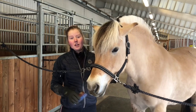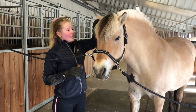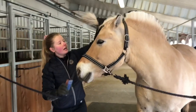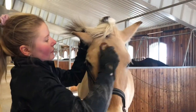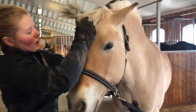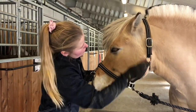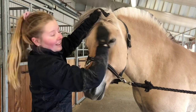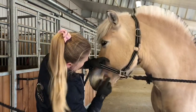Nå skal jeg børste ansiktet til Silja — da bruker man ansiktsbørsten, en sånn liten børste. Det er viktig å bruke den lille børsten i ansiktet, slik at man ikke kommer for nærme øynene til hesten og hesten ikke får hår inn i øyet. Jeg løfter opp panneluggen og begynner i pannen — her vokser håret i mange forskjellige retninger, litt som en sol — så man må børste litt rundt i starten. Så børster jeg ned, passer på at det ikke kommer nærme øynene. Så prøver jeg å flytte litt på grimen, slik at jeg får børste rundt ørene — ikke alle hester liker å bli tatt på ørene, men Silja synes det er helt ok — og børster ned på mulen og hele hodet til hesten.